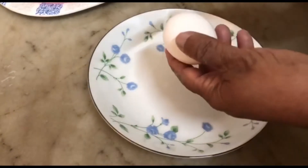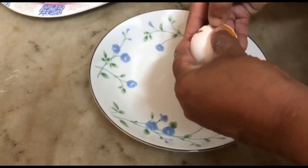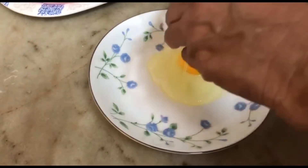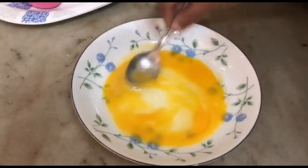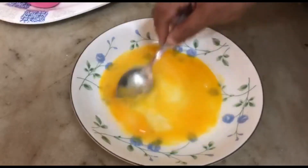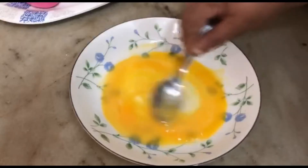We are going to do the dish. Add 1-3 ingredients. Add 1-2 ingredients. Add 1-3 ingredients. Add 1-4 ingredients.